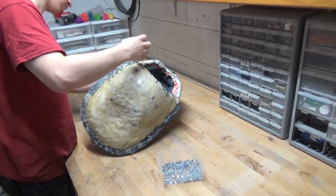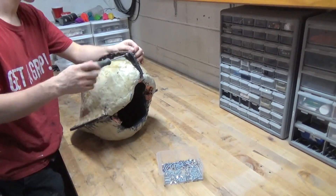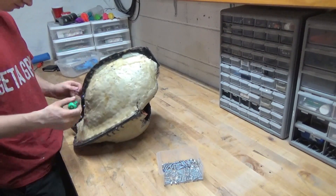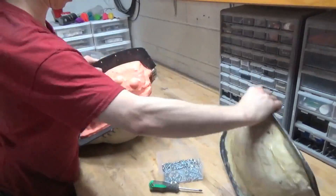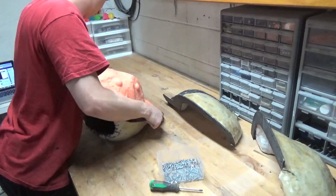After allowing for proper cure time — in this case one hour — it's time to demold your casting. Remove the secure screws in the outer shell and lift them off the silicone. Gently peel back the silicone jackets from your newly made casting. It's important to go slow here to ensure you don't accidentally damage or rip the silicone.